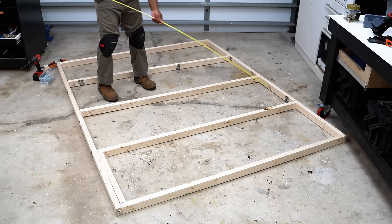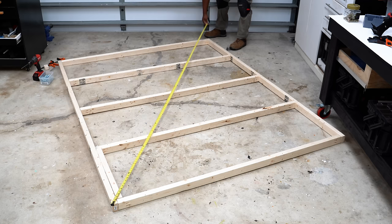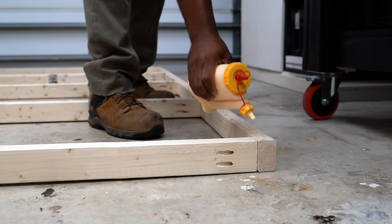Before I secure the inner studs I check for squaring on the frame. At this point I have some wiggle room so I can shift the frame back and forth until I get it squared. After squaring that up I can finish off the frame. I have the frame as square as possible, so I'm going to leave it flat on the floor and not disturb it too much.